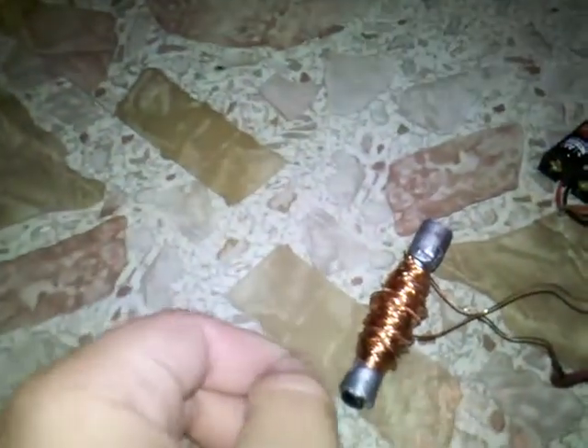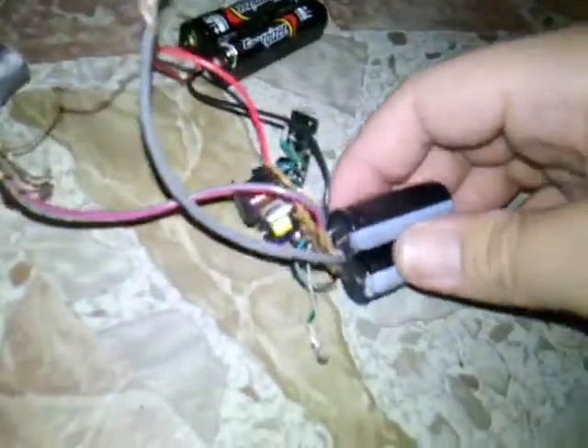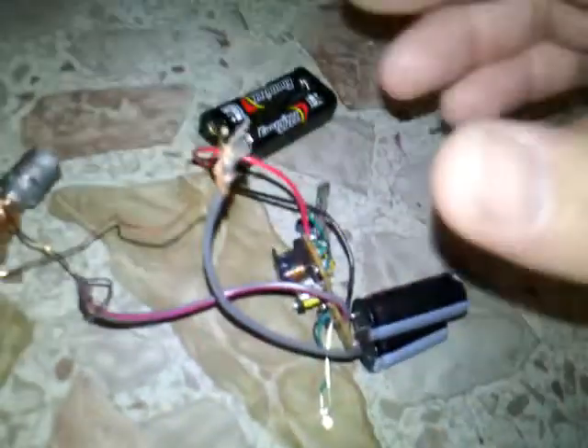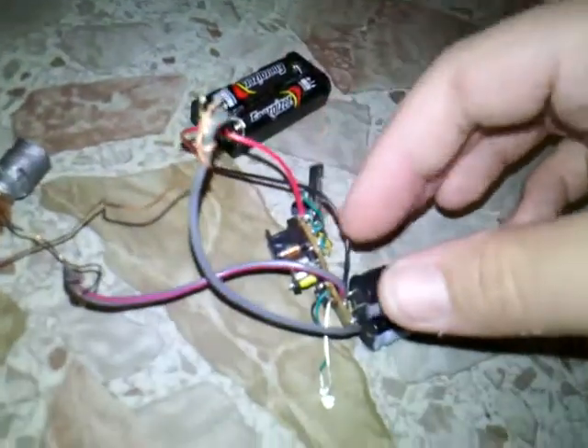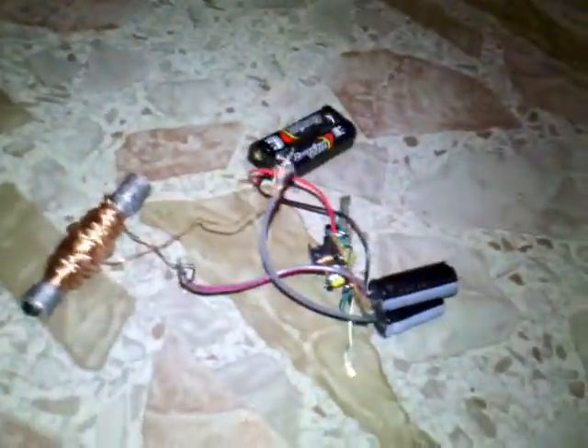I'm gonna use the same copper wire but weave it better, and trim some off of this and the back side. I've got two capacitors with a flash charge, two double-A batteries, and pieces of a nail I cut out in different sizes to see which one does better.